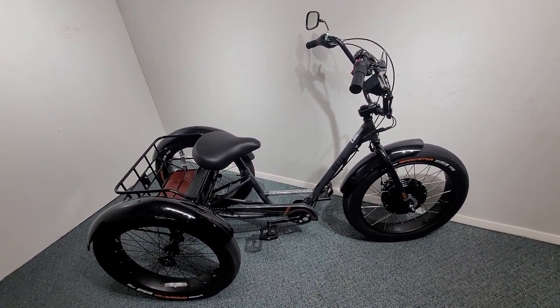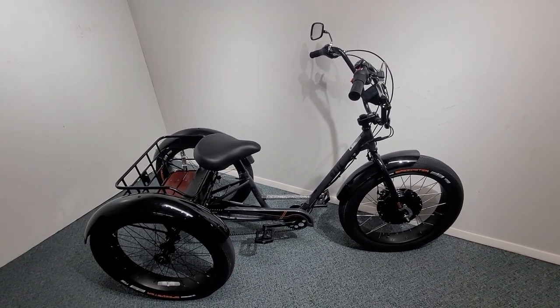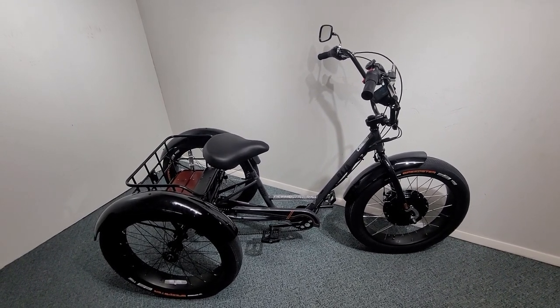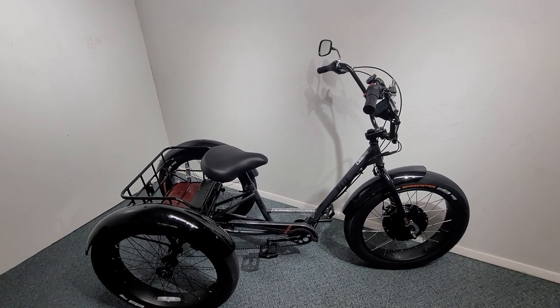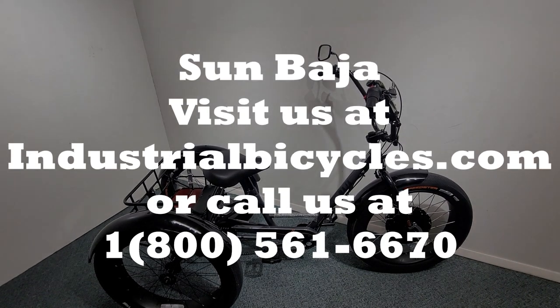Sun is one of the largest manufacturers of tricycles in the world — they've been building trikes for over 50 years. There are thousands of bicycle dealers across the country that service Sun products. This trike is an exceptionally good choice for a larger individual because the distance between the seat and handlebar is longer than most other trikes on the market.